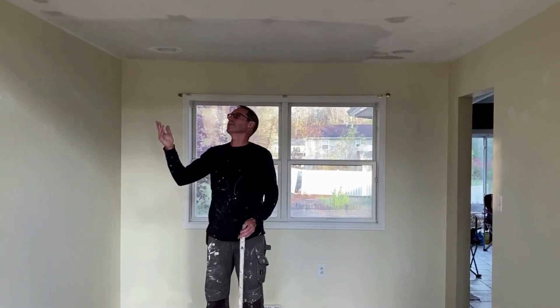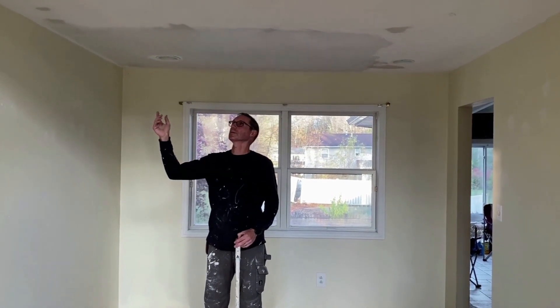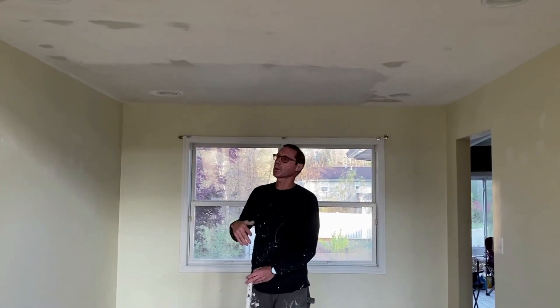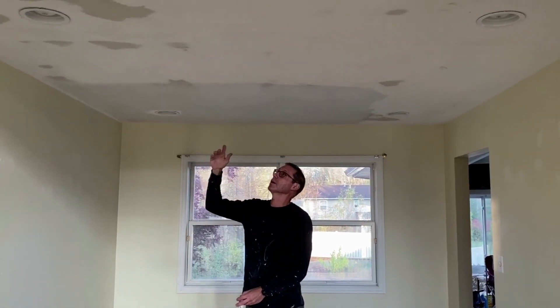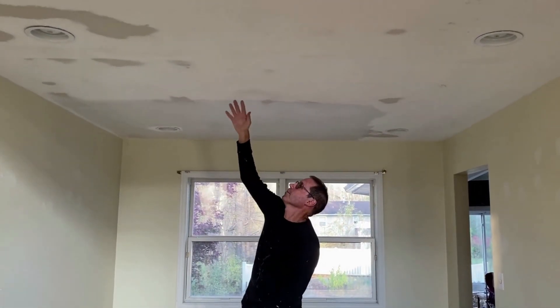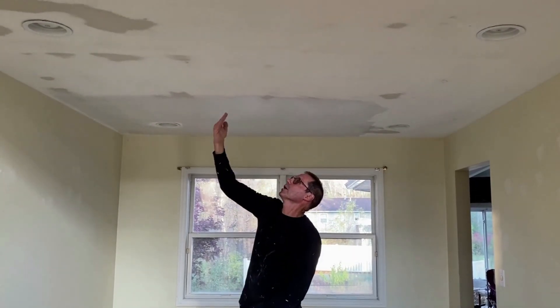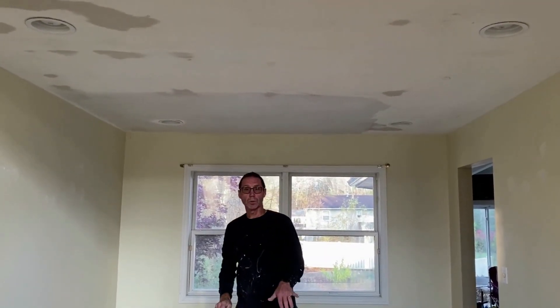What I'm doing here on this job is the customer has removed the popcorn sealant, they've sanded it off, and it didn't sand off perfectly flat right down on the raw drywall. They have a slight little almost like knock-down texture left on it, but it's pretty much dust free and it's pretty smooth, it's nice and tight.